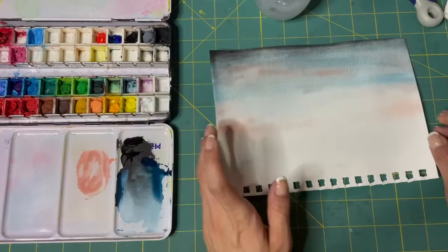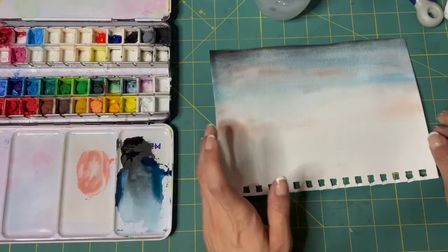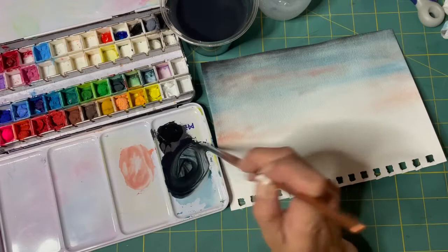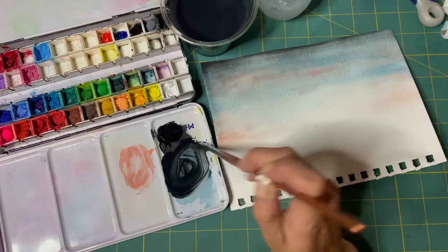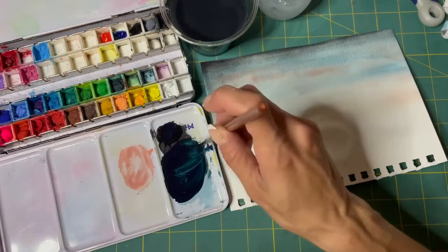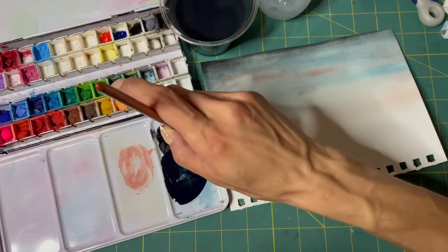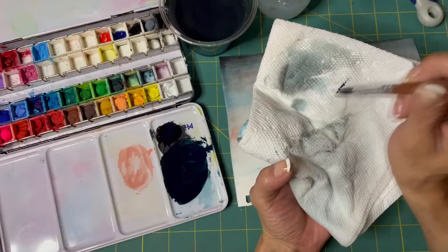I think I'm going to use the same blue with some more black mixed in. Oh, that might have been too much — I'll just pick up some more of that blue. I like it, that is the color I want. Put some water in there, give it the consistency I want — I don't want it too watery but not too thick either. We'll test it on the paper towel. That's a good dark color. Okay, mountains.